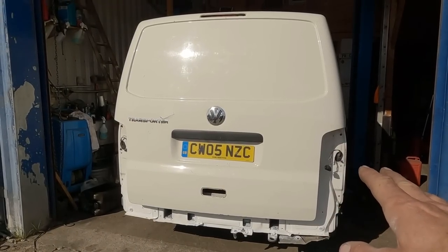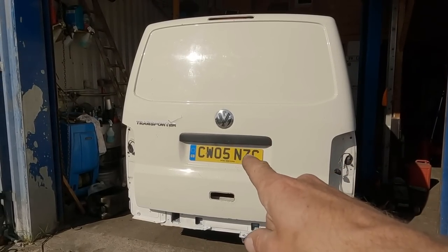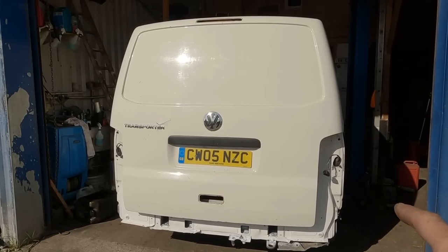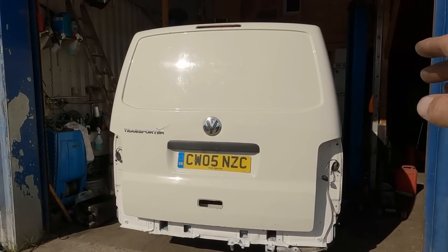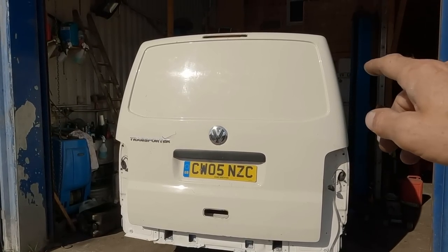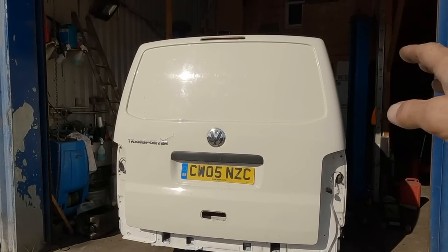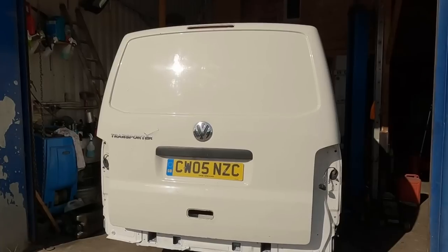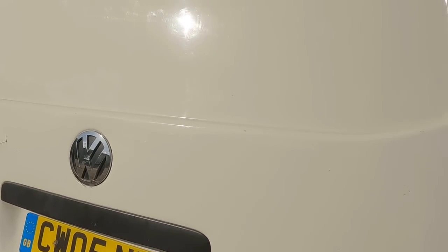We've got a 2005 T5 Transporter — you can tell by the year. We've already got the tailgate on this. If you've got barn doors, I will run you through briefly upgrading to the tailgate, whether it be T5 or T6. We've got the T6 tailgate we're going to upgrade today.